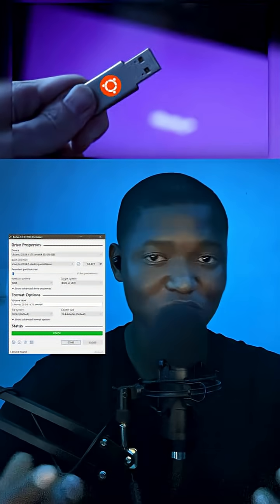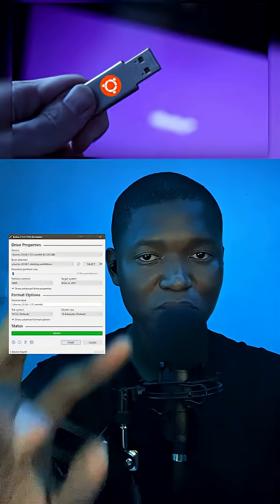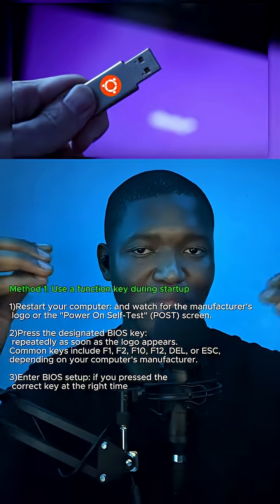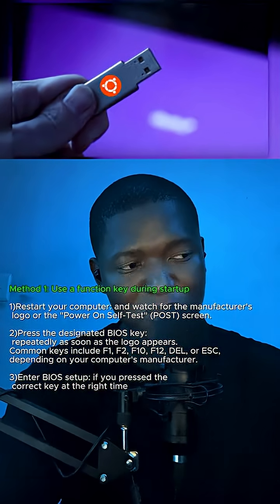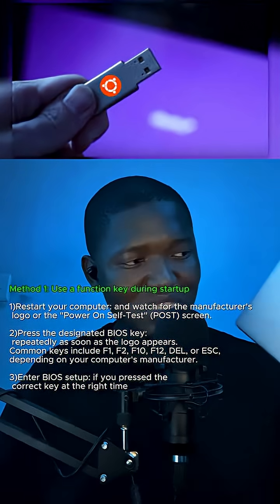Once your USB is ready and it has Ubuntu installed onto it, use either one of two methods: the shortkey method or the advanced startup method. This will allow you to enter your BIOS, where you'll be able to select the USB that you want to boot Linux from on the target machine you want to upgrade.